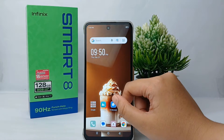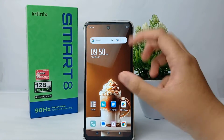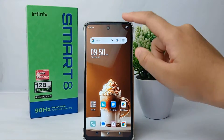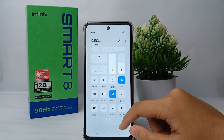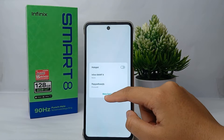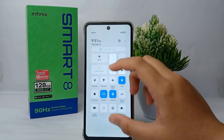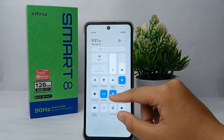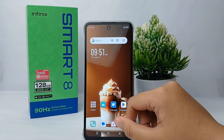First, you can go to the control center by swiping the screen from the top to the bottom. Then you can activate or turn on the hotspot like this. Click on it, and the hotspot has been turned on.